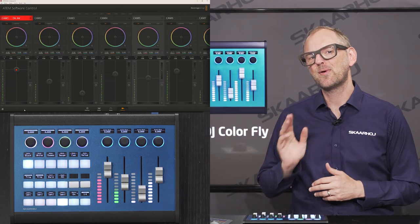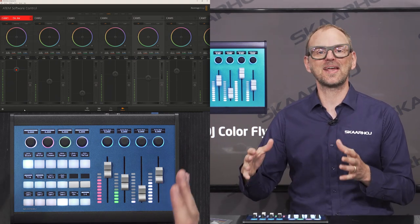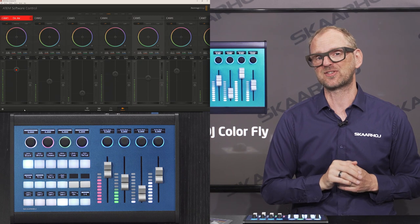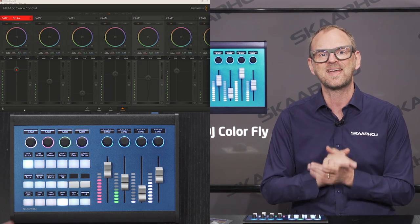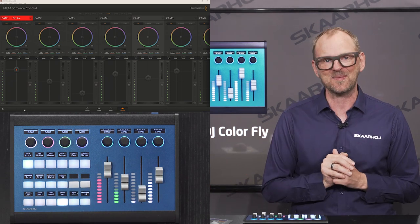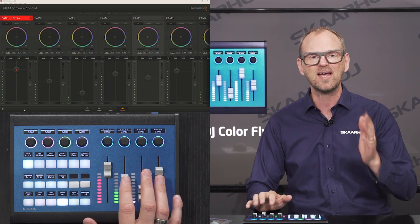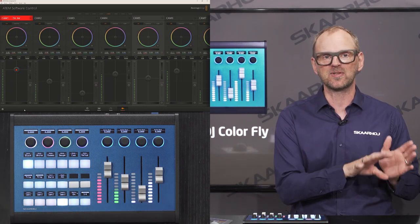The ColorFly is the perfect shading companion for the ATEM Mini Extreme. In this case we are looking at a default configuration that makes a lot of sense for the ATEM Mini Extreme series especially. You have direct access to all the parameters for all eight cameras, so you don't need to fiddle with a mouse to get the look you want. The faders provide direct access to Iris and Master Black on cameras one through eight.